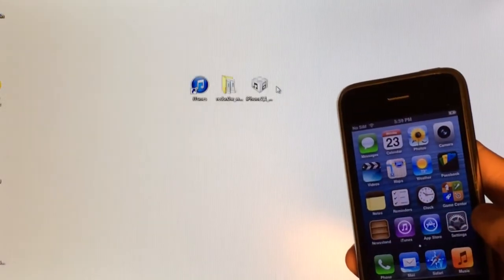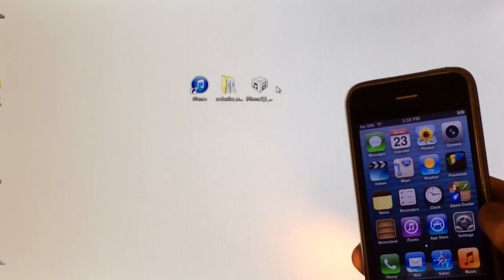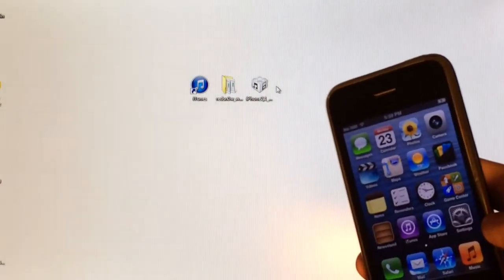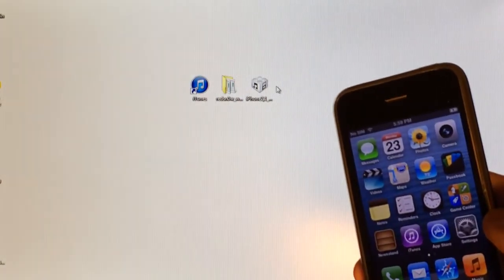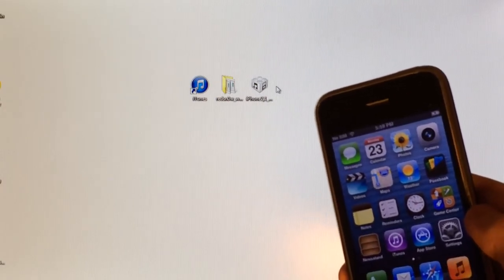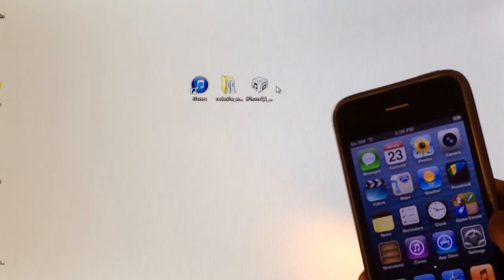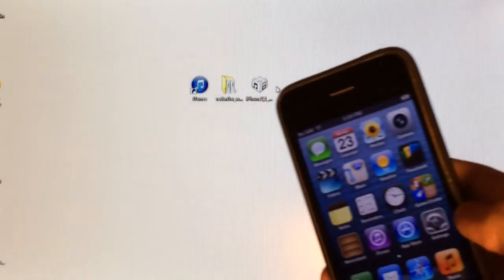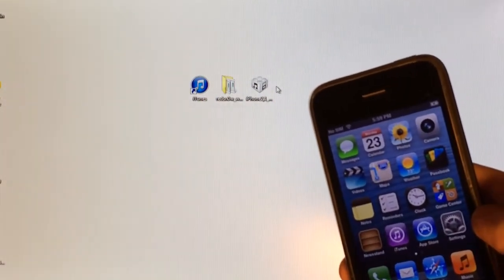Now if you guys are currently tethered jailbroken already and you want to get an untethered jailbreak, you do not want to follow this video. Click on the link down below in the description — there will be a link to another video that will show you how to convert your tethered jailbreak into an untethered jailbreak. This video is just how to get an untethered jailbreak from the beginning.